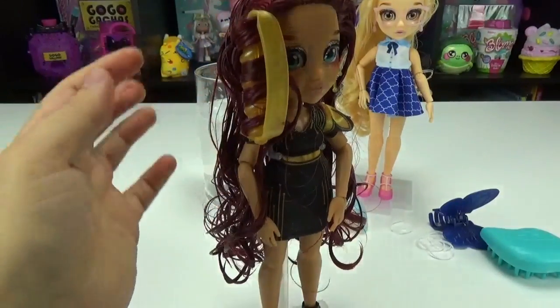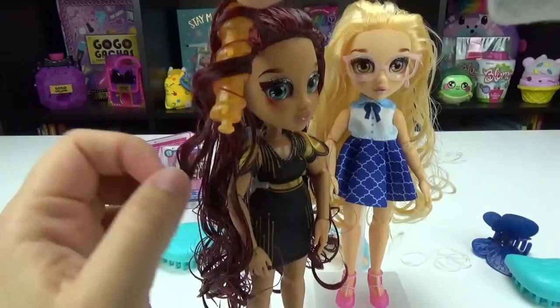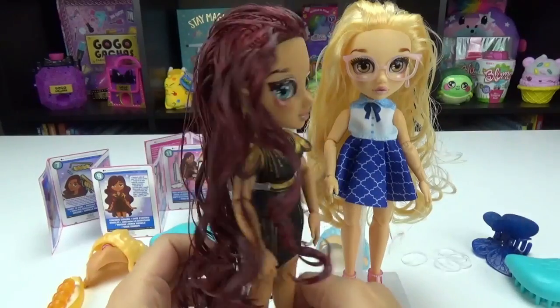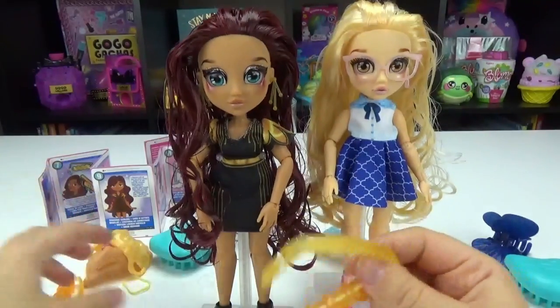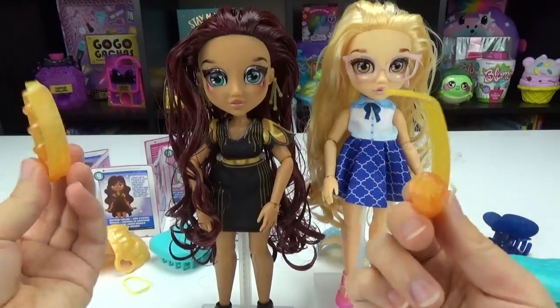Let's leave that for just a second and see if it worked. Oh my goodness — it did! Look, it made a little ringlet. How cool is that? And they have two of them, so you can totally curl up her hair. I love that.